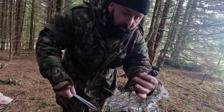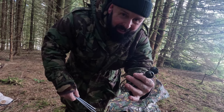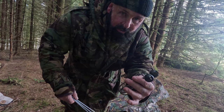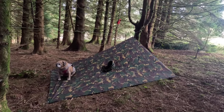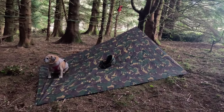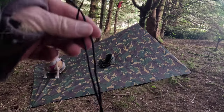Using three stakes and three bungees, I'm going to peg out the back and both sides. So we're at that stage now — we're in like a diamond formation.